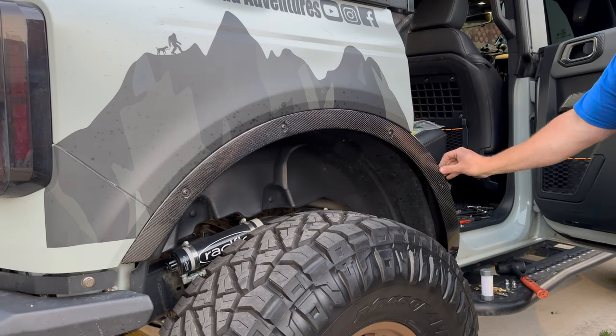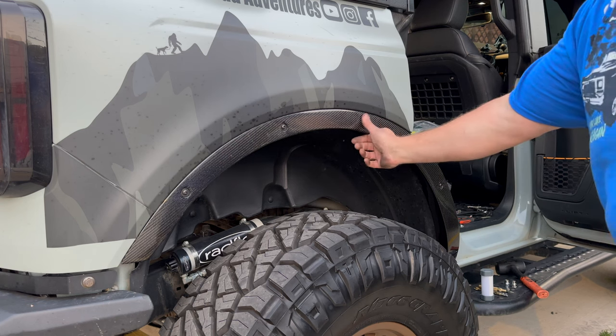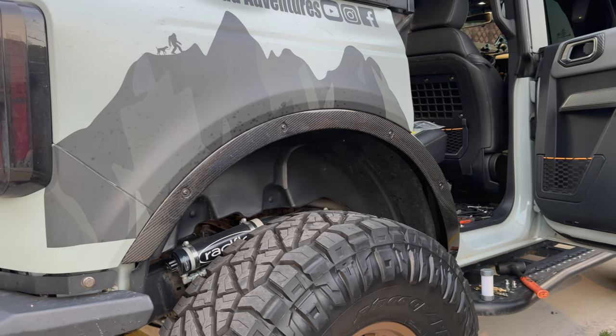Definitely think these are a huge improvement. I would recommend these to anybody — they will really set you apart in a car show environment. I'd highly recommend them. They do cost a little bit, but you get what you pay for.